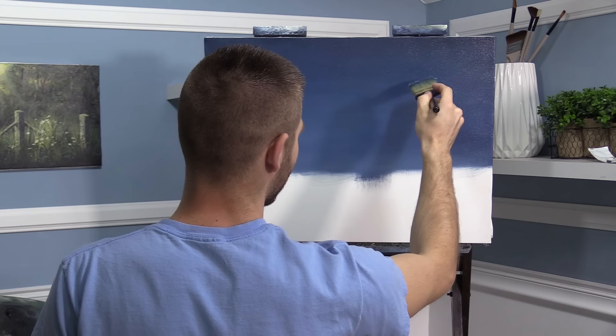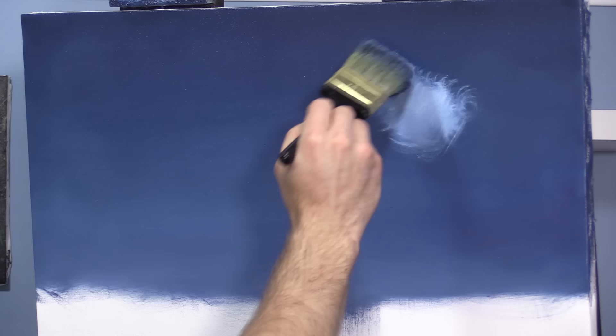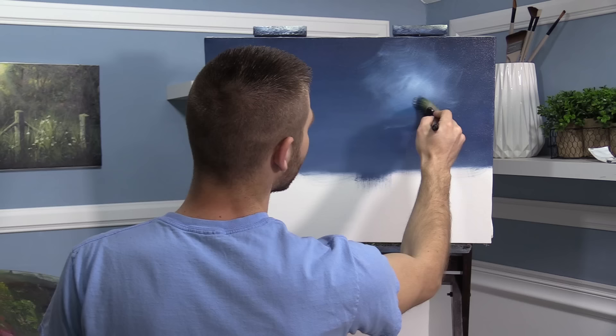We want our moon somewhere right in this area — not too far to the middle, kind of somewhere. If you cut the middle in half, maybe right about there. The reason I'm putting it there is it seems like a really natural spot. It's not too far to the right that it won't be able to illuminate our little seascape. You can literally just sort of smoosh this paint right in.